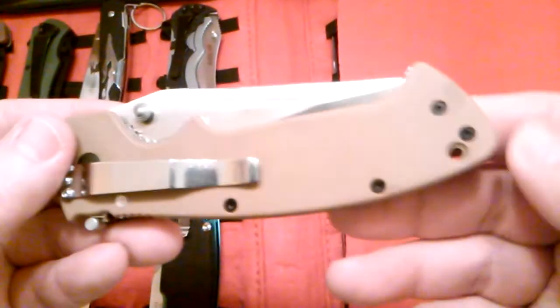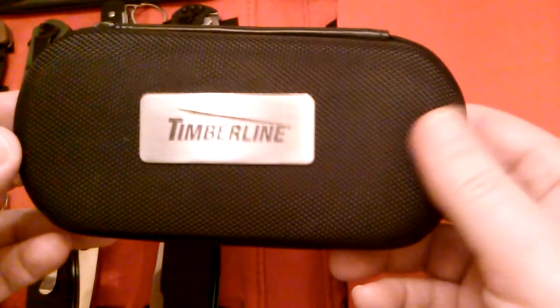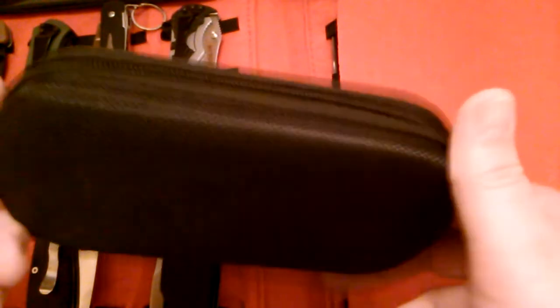I believe Amazon still has these, and you can change the clip on these if I'm not mistaken. I've got one more I recently acquired — it's made by Timberline and came with a super nice nylon zip case. It's not super easy to get out of the case, but this knife is impressive.